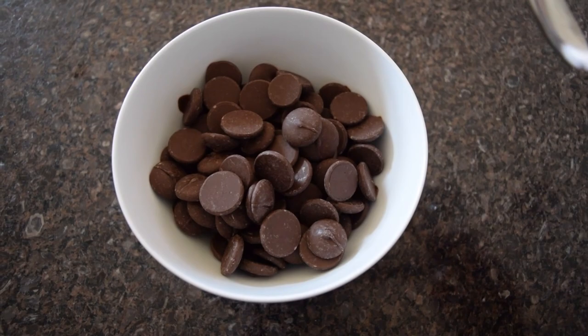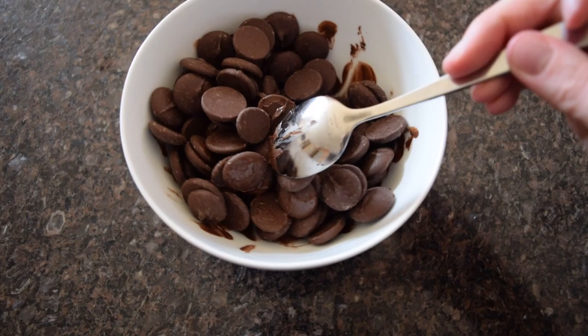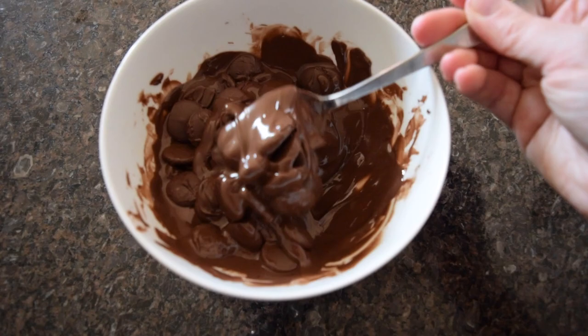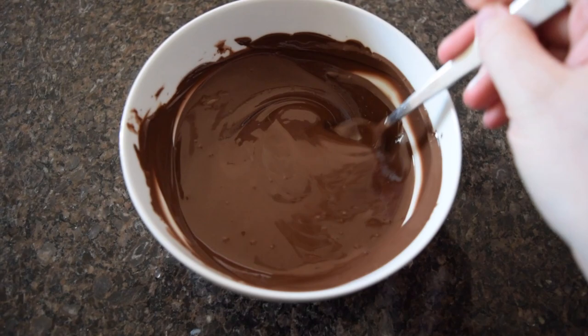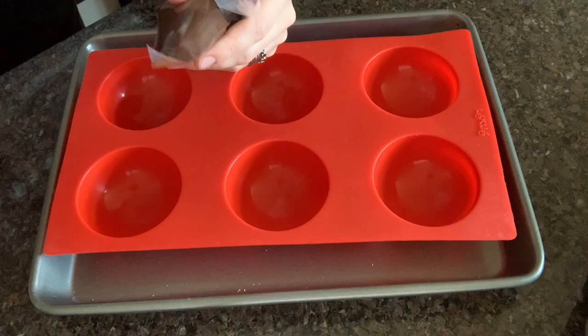Now for this we want to start off with our chocolate. I am using a dark coating chocolate today. I am just very slowly heating this in the microwave about 30 seconds at a time. If you are microwaving and not using a double boiler, this is super important — keep stirring your chocolate or you will end up with a little ball at the center that burns and then all of your chocolate would be ruined. Once everything is melted, it is time to pour the chocolate into your mold.